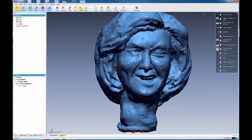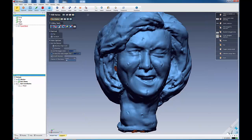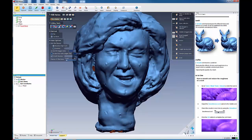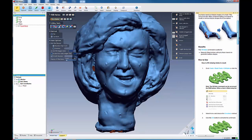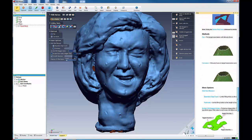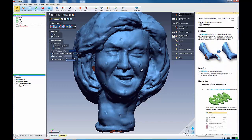We can come over to our Polish Fill Holes menu and it brings up our hole-filling tool. As always, if you want information — I'm going to repeat this all the time — open up your context menu. This is your hole-filling menu and it gives you information about each one of your hole-filling tools.